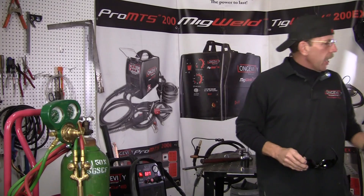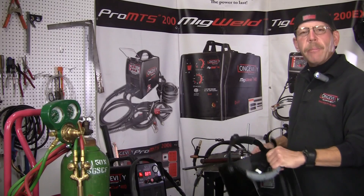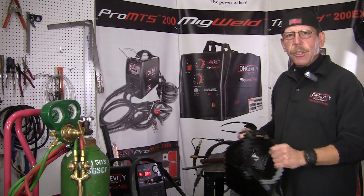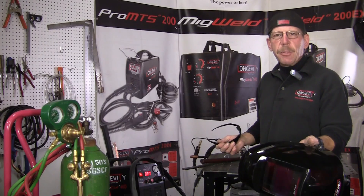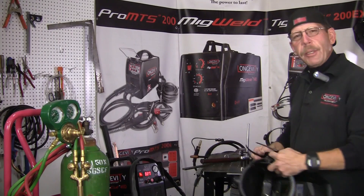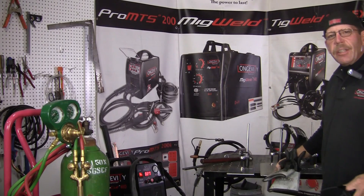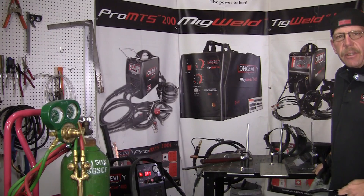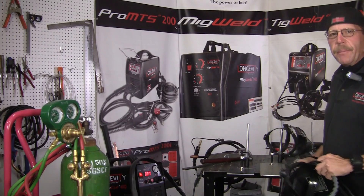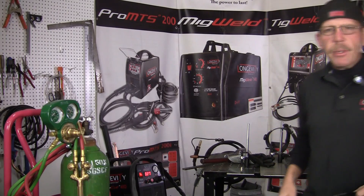With our new hoods here with the auto darkening, you've got settings for grinding or you can go from shade nine to thirteen, plus you've got your face protection. That's what I'm going to use today. What we're going to be doing is cutting some aluminum, some stainless steel, and some mild steel, and I'll show you how each process cuts that material.